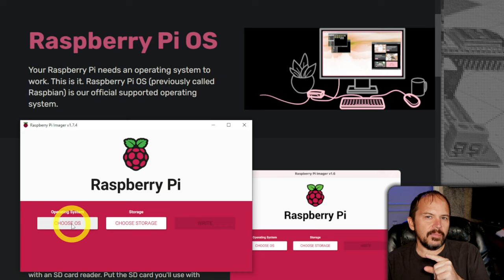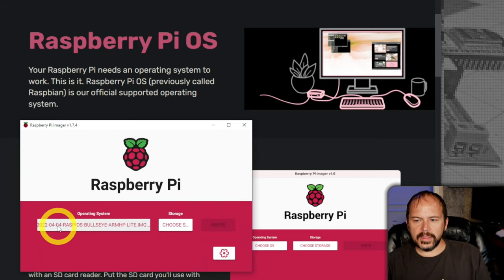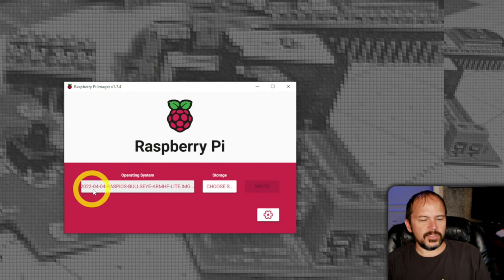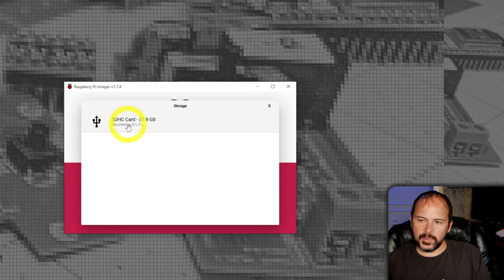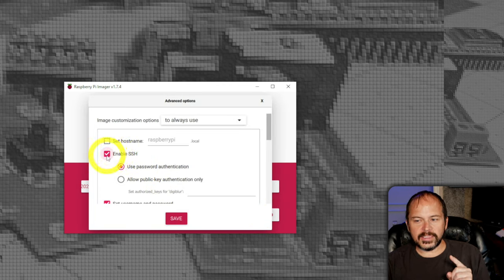I'm going to use the Raspberry Pi Imager — it makes it stupid simple. Fire it up, go to Choose OS. Remember we downloaded that older version of Bullseye. If the guide updates and says the latest works, you may be able to skip this, but I'm going to use the older version because it works. I'll say Use Custom and select that 2022 image. Choose storage — that's my little SD card, 32 gig. One thing I like to do: you can come in here and set SSH so you don't have to do that workaround and put a file on there. Enable SSH with password authentication — it's going to be local anyway.